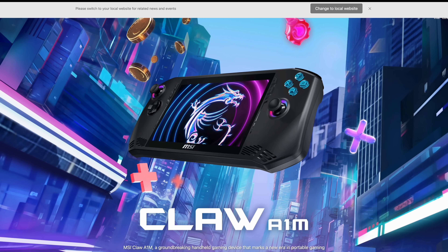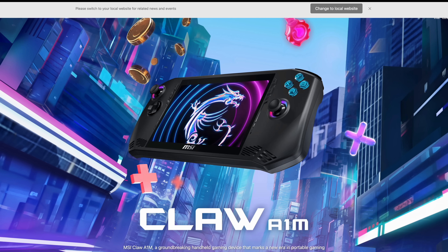Hey, what's going on, everybody? It's ETA Prime back here again. It's going to be a quick video, but I figured I'd go ahead and get this out of the way because recently MSI posted a new product page for their MSI CLAW, giving us some pricing and details on different variants that we can actually pick up.